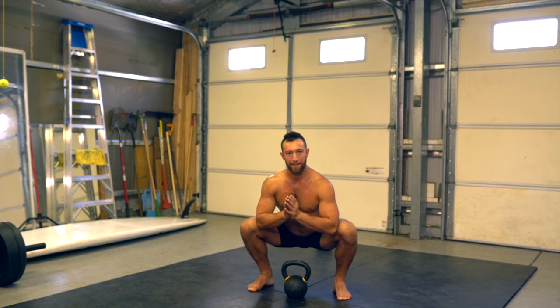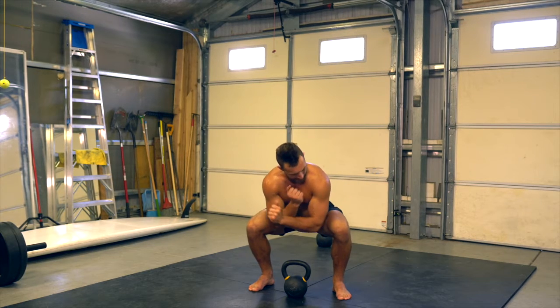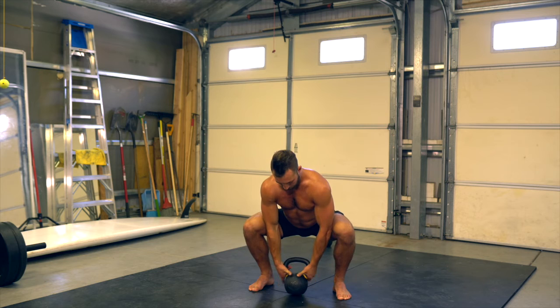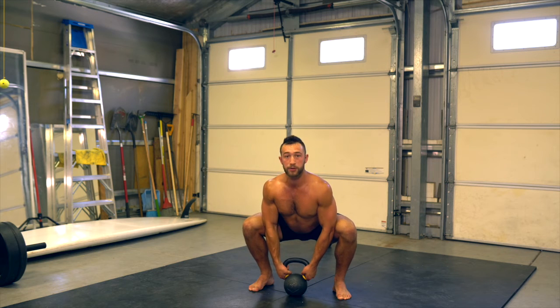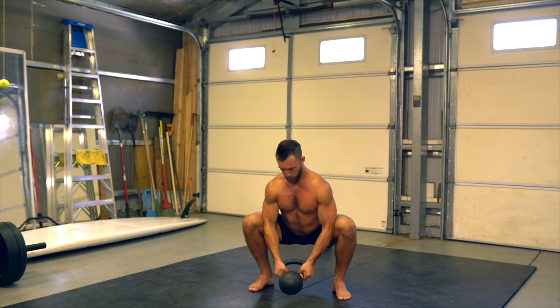This is the deep squat bicep curl. Squat down, find the elbows on the inner thigh, thumb faces down towards the kettlebell, grab the handles. From here, roll the shoulders back, suck the abdomen in, curl up in the bicep — kettlebell comes up — and then slowly lower back down.